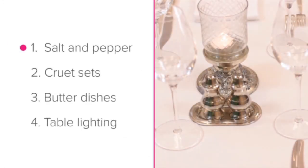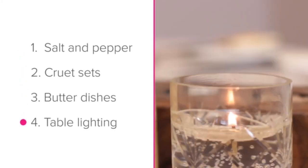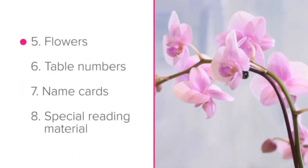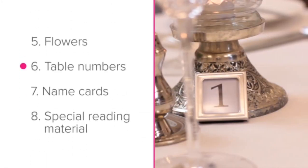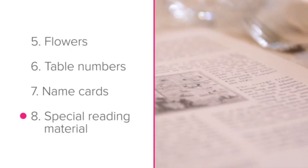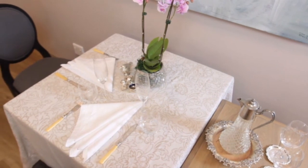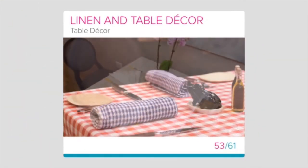Can you remember all eight key areas when it comes to table décor and accompaniments? These are salt and pepper, cruet sets, butter dishes, table lighting, flowers, table numbers, name cards and special reading material. Ensure that you know exactly which of these are on the tables of your establishment and how to place them.